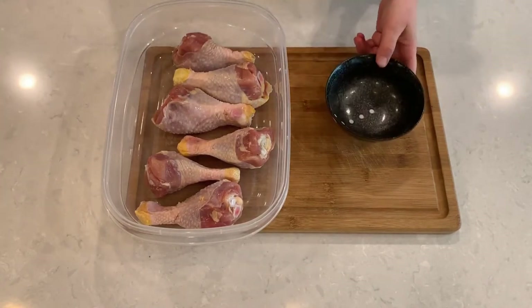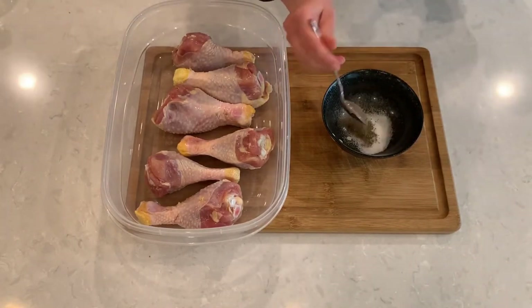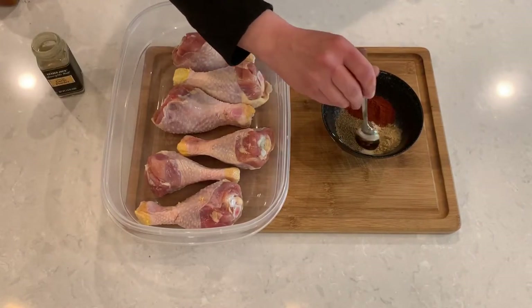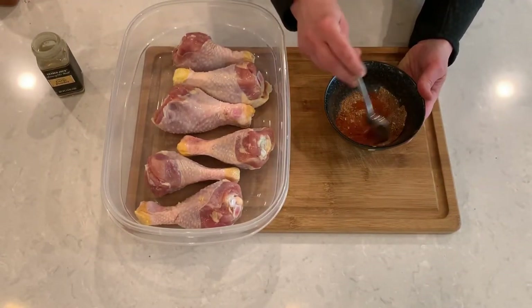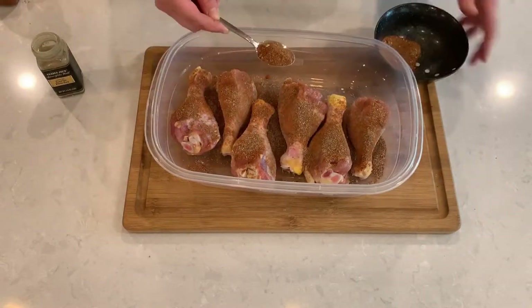While the pan is preheating, let's get our chicken drumsticks out. I already patted them down with paper towel to make sure they're dry. Now let's get our dry rub seasoning ready — I'm going to use salt, black pepper, paprika, and dry garlic. You could try dried onion too, and add some chili powder or cayenne pepper if you like a little heat. This is very similar to the recipe I use for chicken wings. Coat the chicken in the spices, and you can even do this ahead of time and put them in the fridge for a few hours to let the chicken absorb the flavor.